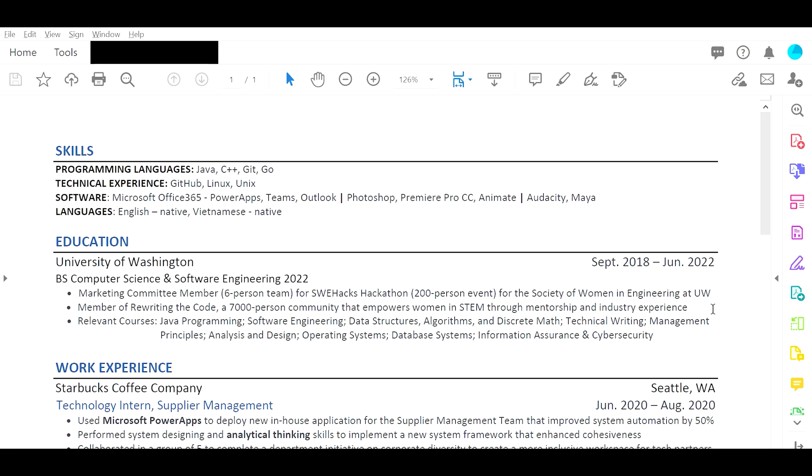Let's start off with the actual structure of the resume. The first thing is I would put education first — this is more just like convention. The way I would arrange it: education at the top, then skills, then work experience, followed by projects, and then community involvement and extracurriculars.